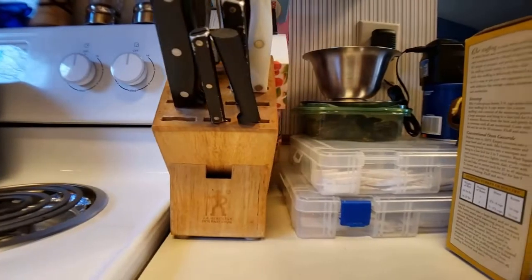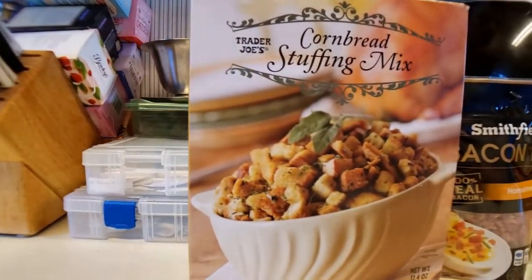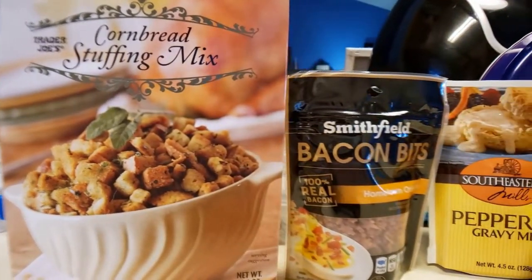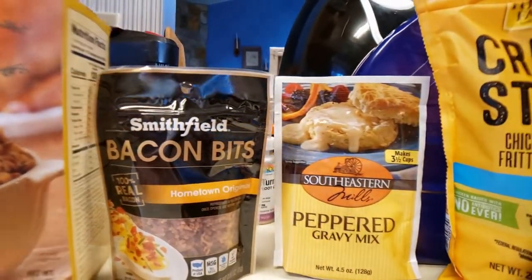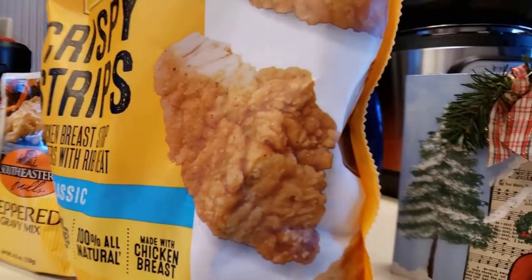For this recipe we're gonna need some pre-seasoned cornbread stuffing, some bacon bits, a package of peppered white country gravy, and a package of pre-made chicken strips.